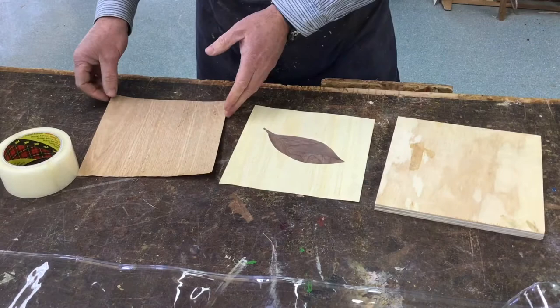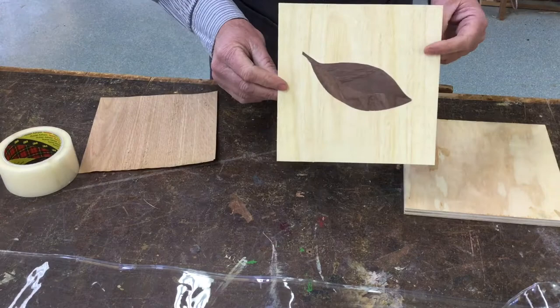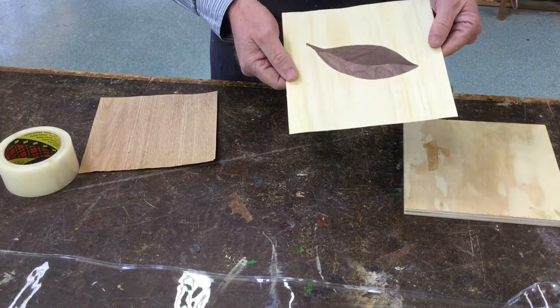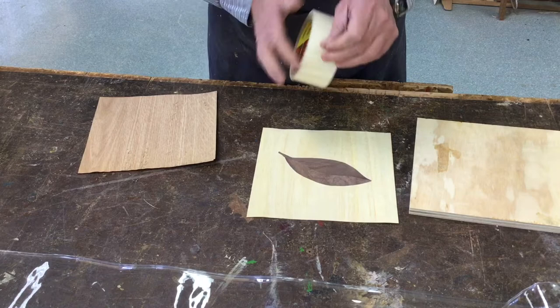We're going to finish off our marquetry for our clock — we're going to glue it to our base. We've got our front veneer and our back veneer. We need to determine which is the front face and which is the back face, which face will get the glue. For me, this is the show face.